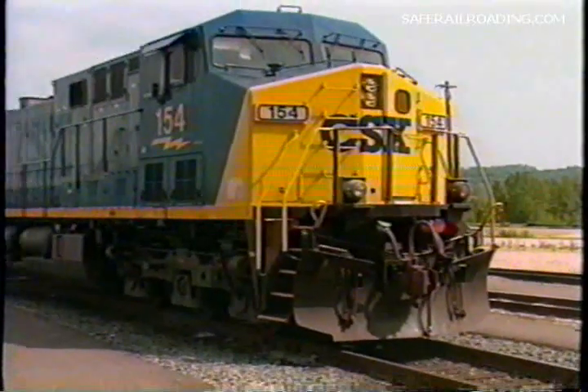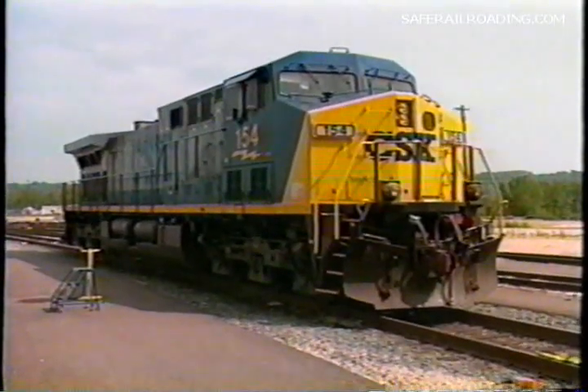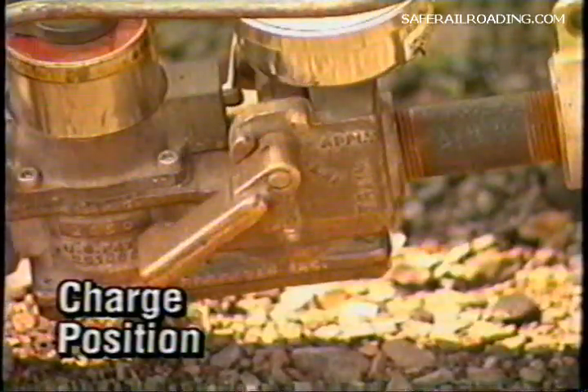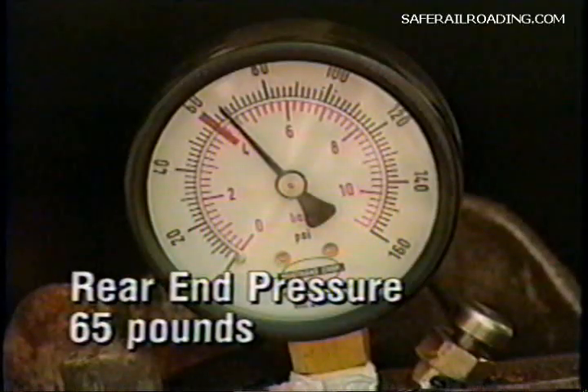Remember, the device must be coupled to the same end of the train to which the road power is going to be attached. With the device handle in the charge position, charge the train to within 15 pounds of the setting of the regulating device controlling the yard air, but not to less than 60 pounds.